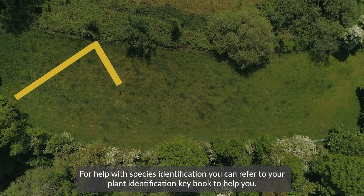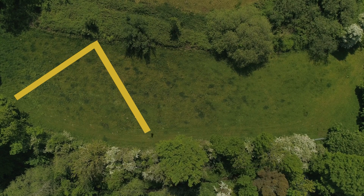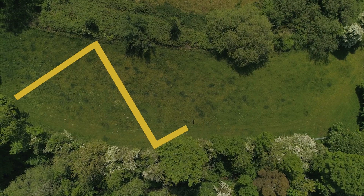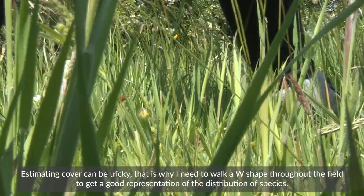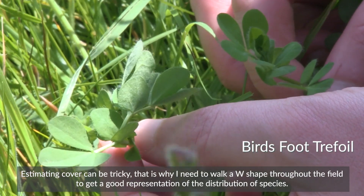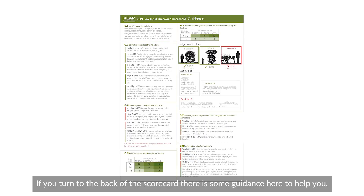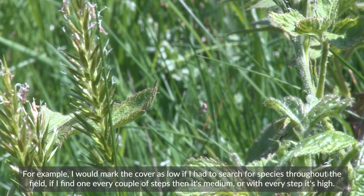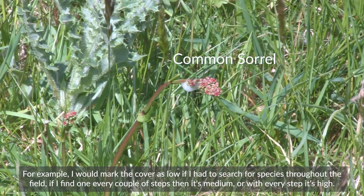For help with species identification you can refer to your plant identification key book. Estimating cover can be tricky. That is why I need to walk a W shape throughout the field to get a good representation of the distribution of species. If you turn to the back of the scorecard there is some guidance here to help you. For example, I would mark the cover as low if I had to search for species throughout the field. If I find one every couple of steps then it's medium, or one every step it's high.